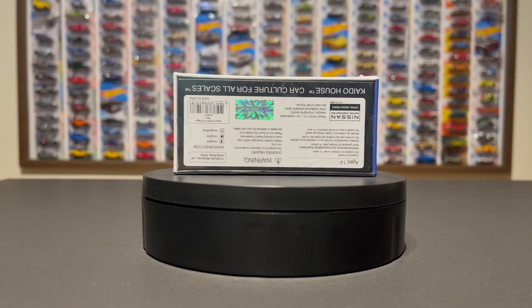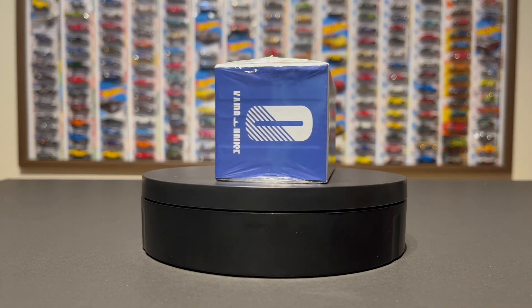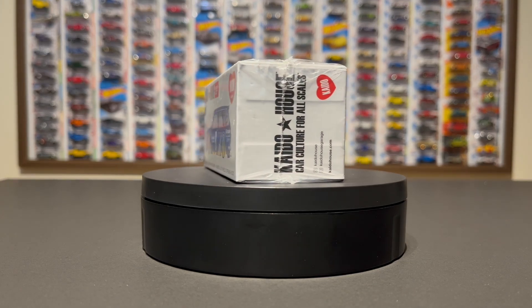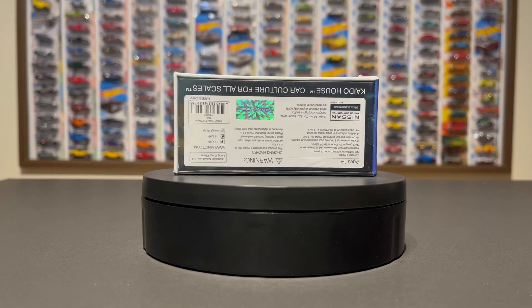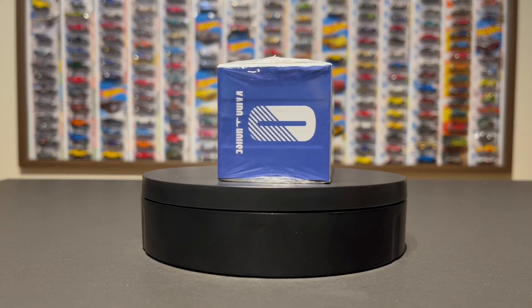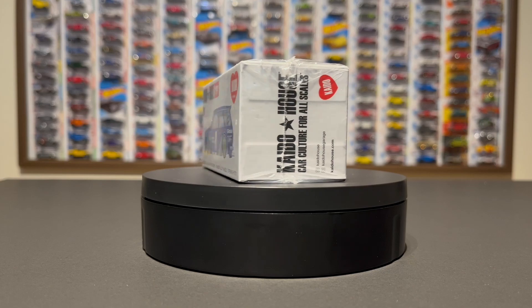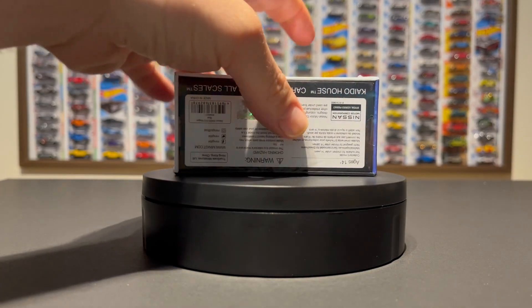Welcome back to the channel, this is 514 Die Cast — all things die cast in the greater Montreal area. We've got something special for you today: the Kaido House 510 wagon. I'm going to open this up finally — I've been staring at it for a couple of weeks now, wanting to open it up, get into it, hold it in my hand, take a closer look at all the detail in this car. Let's get right to it, I can't wait any longer.